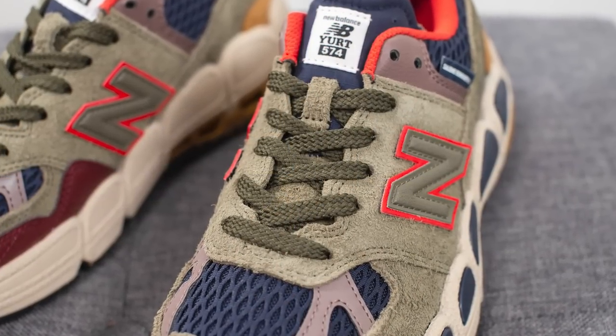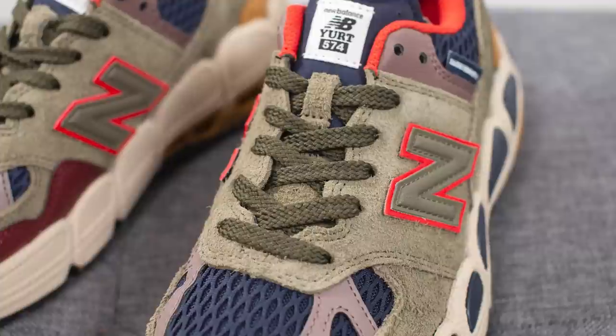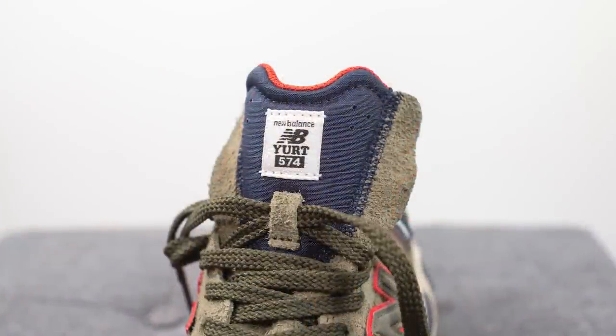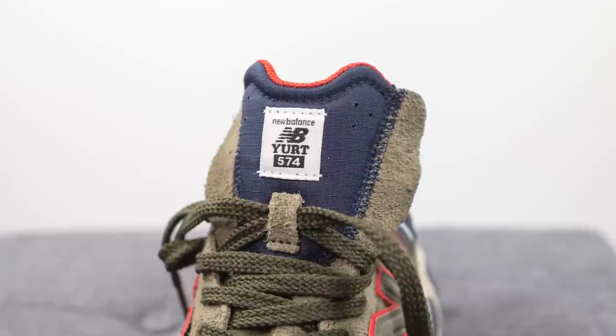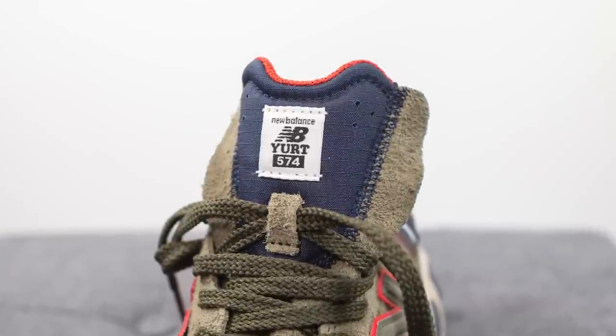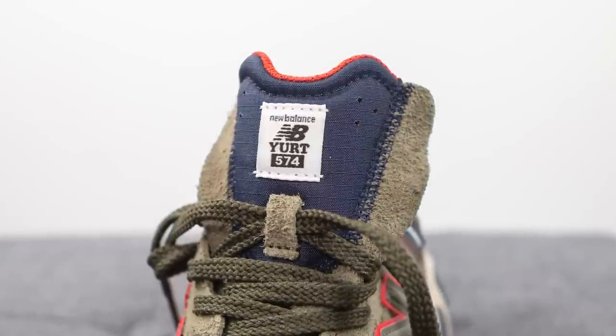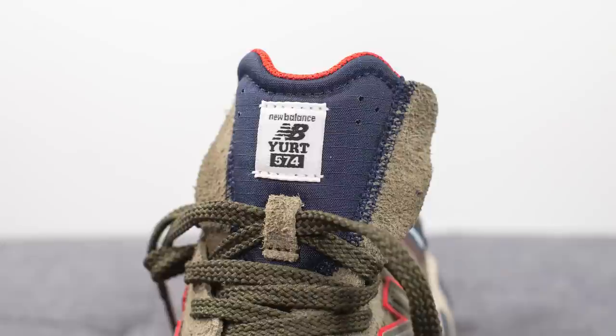For the laces, these come with flat green or olive colored laces. The tongue is constructed out of a combination of nylon and suede — running down the center we have navy blue nylon with a New Balance Yurt 574 tag in the center, and then the outer edges of the tongue are left in that olive colored suede seen on the sides of the shoe.